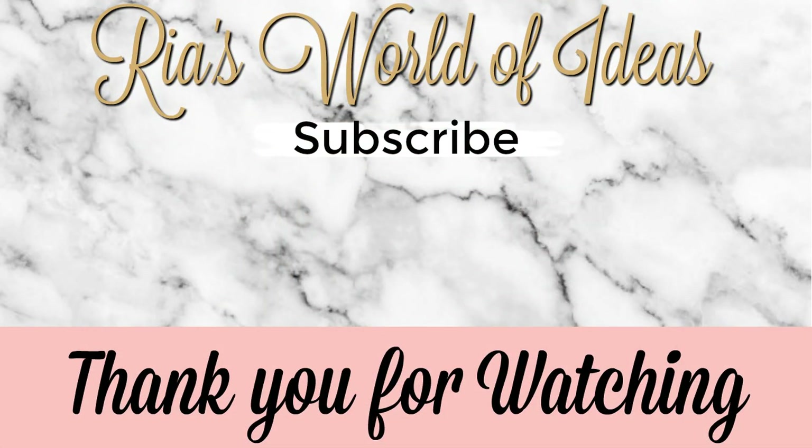Hey guys, don't forget to click on the picture in the middle of the screen to subscribe to my channel and get notifications on all the new videos I put out. Check out these other two videos I have posted on my channel on either side of my picture. Have a great day!